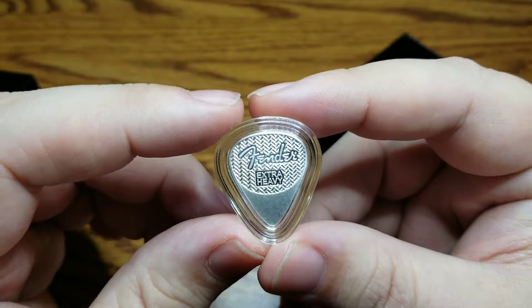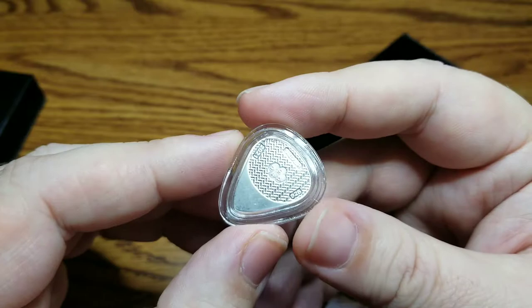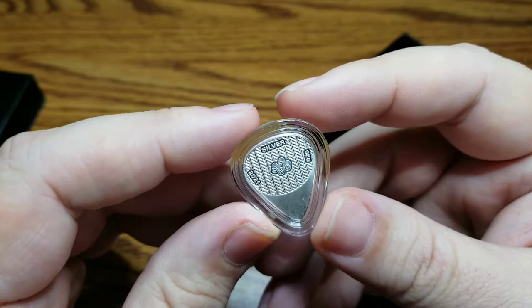You can see here it does come in a protective case whenever you're not using it. This is made out of sterling silver primarily to improve the durability, so there are other metals that go into this to strengthen the silver. You can see here it's 0.925 purity. This is actually five grams worth of silver.